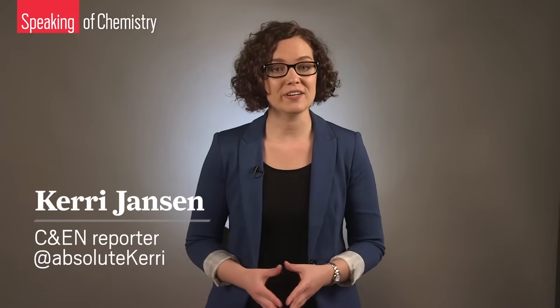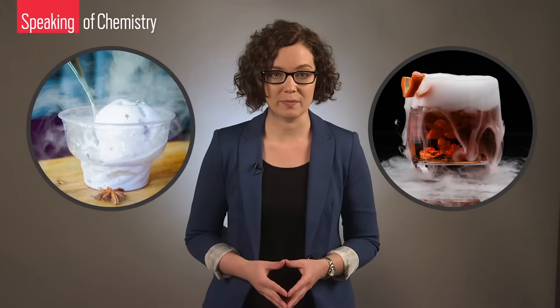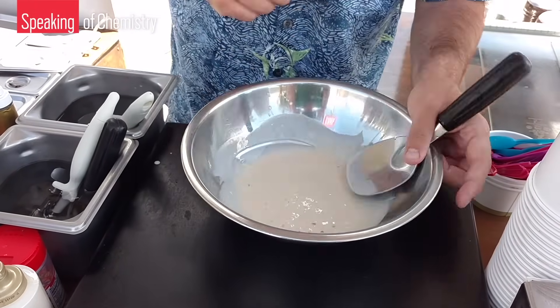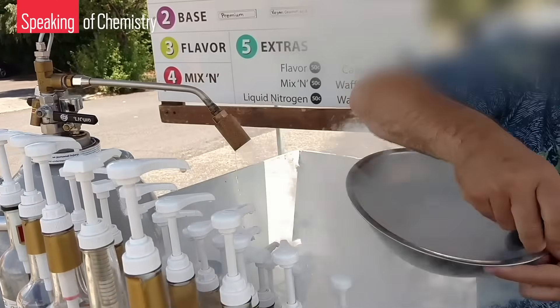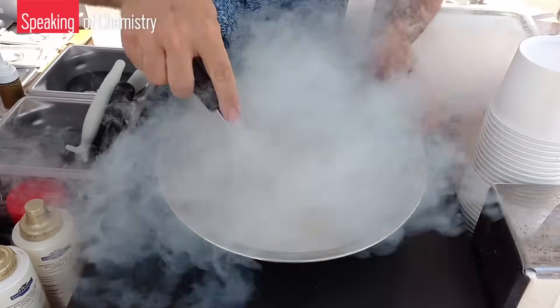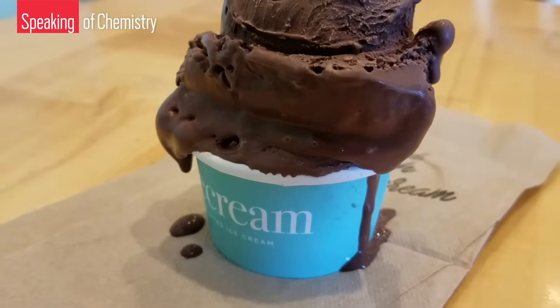Liquid nitrogen has become a popular, eye-catching additive for preparing cocktails and frozen snacks like ice cream. But the trendy treats are often served alongside questionable safety practices — take for example a vendor a CNN reporter spotted making liquid nitrogen ice cream without any protective equipment. When handled properly, it can deliver creamy and delicious ice cream safely. We'll show you how, and give you the scoop on why ice cream is different from other dangerous sub-zero snacks.